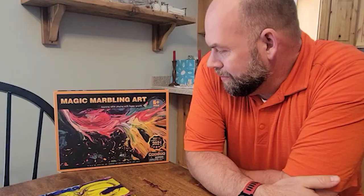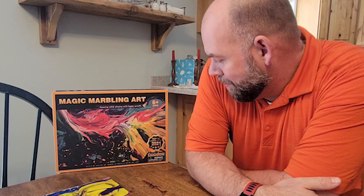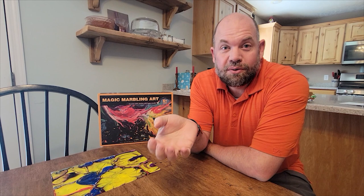Hey guys, it's Tyler from Reviews of Cool Stuff, and today we're looking at this magic marbling art kit. They advertise it as learning while playing, happy growth, and they talk about it being a top 10 STEM winner. Let me walk you through what it is, the things I like about it, the things I don't like about it, and then I'll make some recommendations.